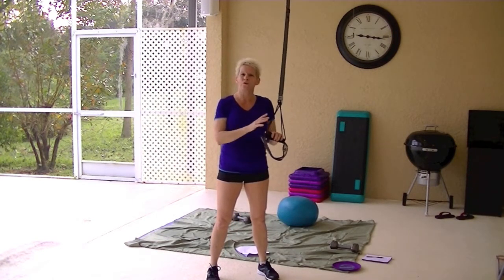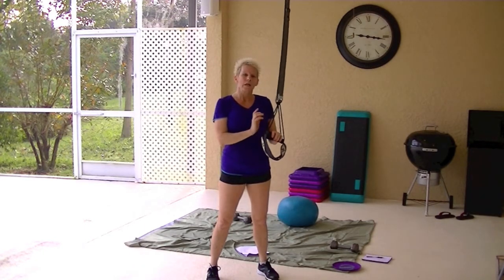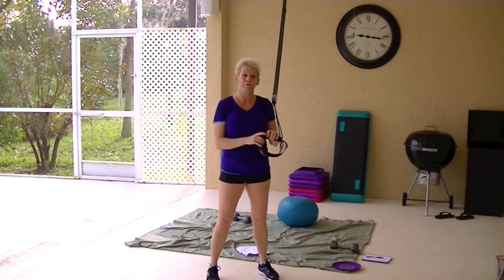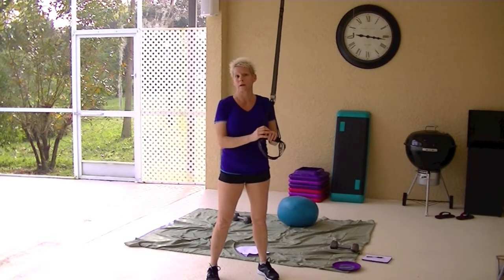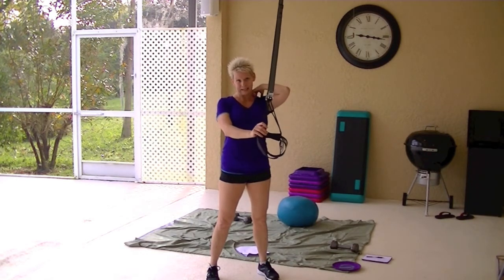I'm playing around — you'll see me throw an exercise or two in with them. But I'll always give you an alternative if you don't have the straps. There's always a floor alternative that you can do. It just takes it to the next level and makes it a little bit harder.